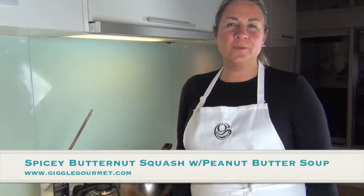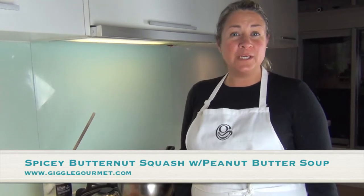Hi, it's Arianna Fletcher from GiggleGourmet.com. Today I'm going to cook a butternut pumpkin squash soup with peanut butter and chili. It's really great on a cozy night in when it's cold outside. This is great for celiacs, vegetarians, vegans, and if you have any dairy intolerances, there's no dairy in it. But definitely if you have nut allergies, this soup is not for you.